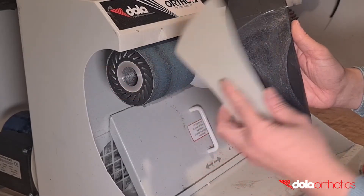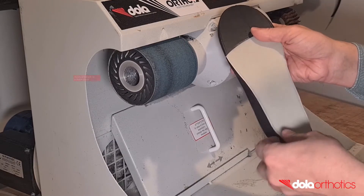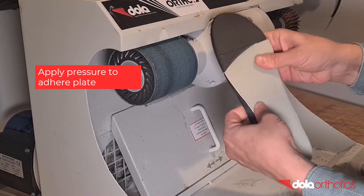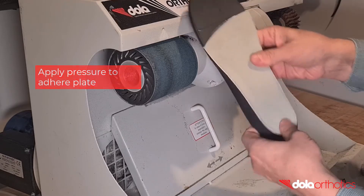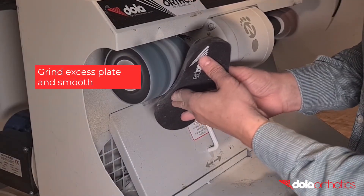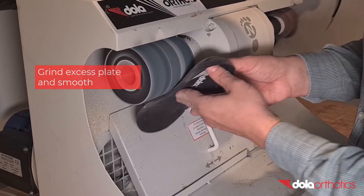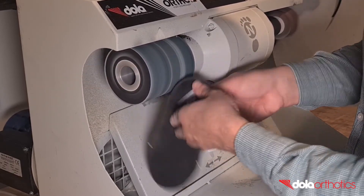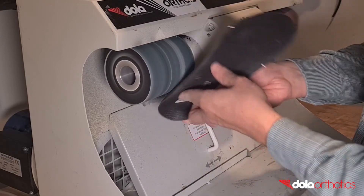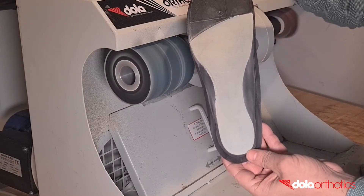Once dry, align the dollar tech plate with the markings and adhere the two surfaces together. Apply pressure over the entire surface to ensure adhesion. Once dry, complete a finishing grind of the lateral, posterior, and medial borders and taper to follow the planar surface. Grind small sections at a time until you become comfortable, then finish with a continuous grind for a smooth finish, or use sandpaper.